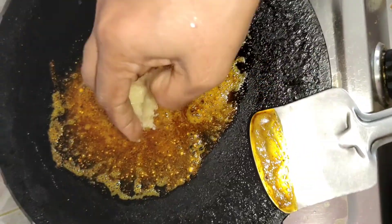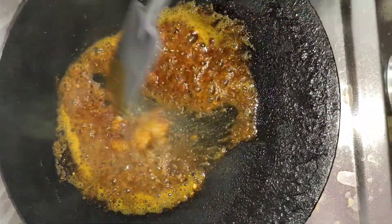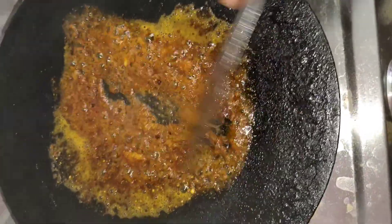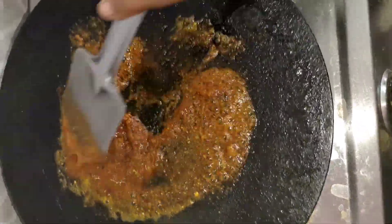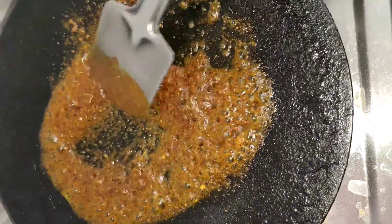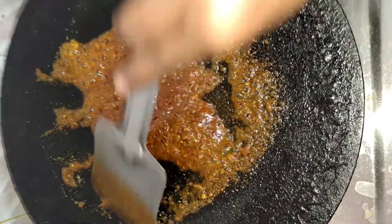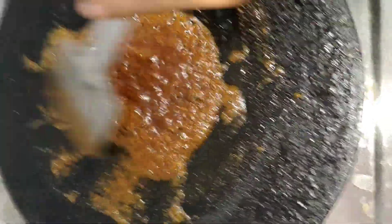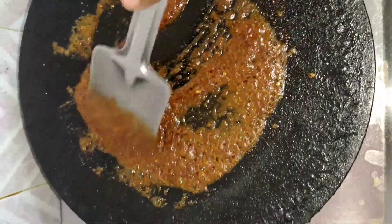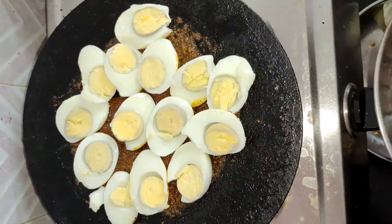Add on a medium flame and add a paste. Let's cook the sauce and fry it a little.